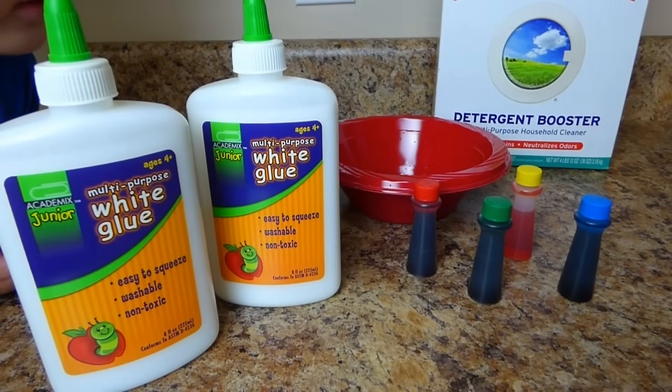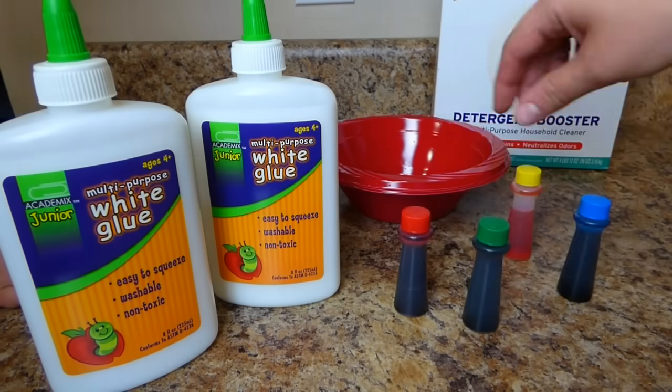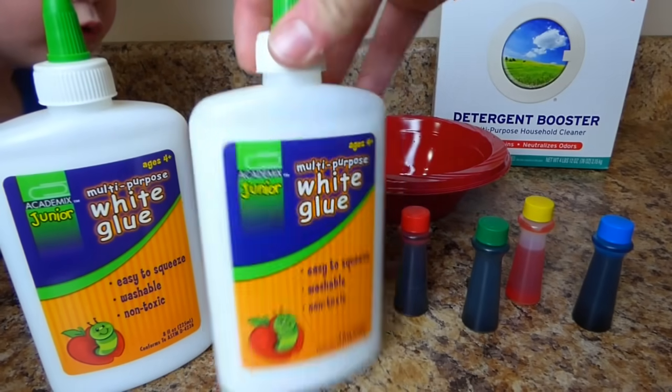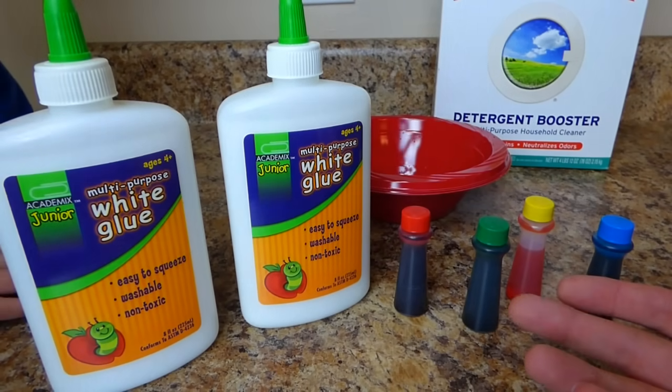Today we are gonna make slime! We've got all these fun ingredients. Here's some coloring — we've got red, green, yellow, and blue. We've got some glue here. But we have a problem — we don't know how to make it! Marshall can help us.